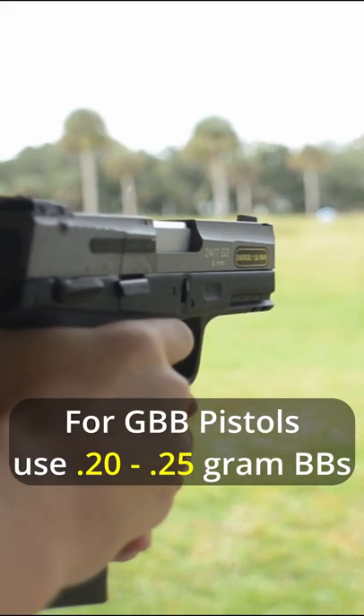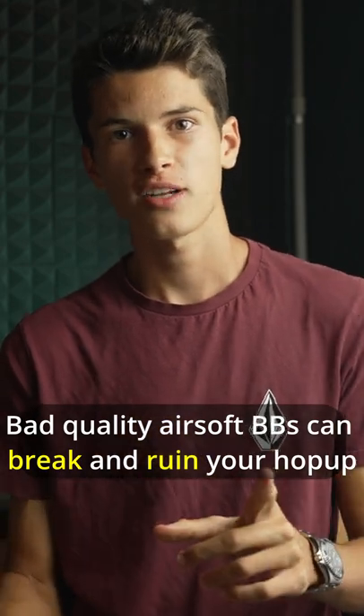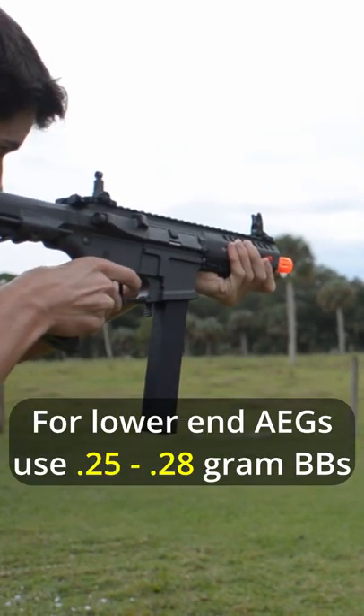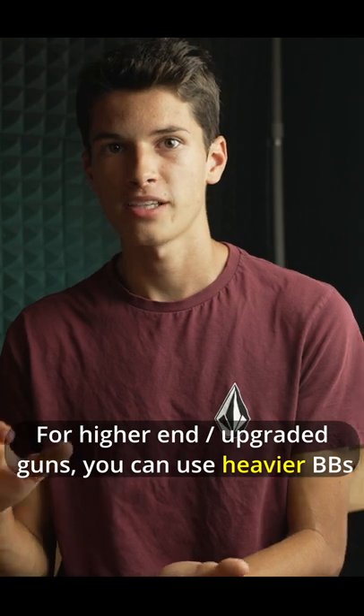For gas blowback pistols, I'd recommend at least 0.2s to 0.25s, that way you can get much better accuracy and you don't have to worry about the BB breaking in the barrel and destroying your hop-up. For AEGs, I'd recommend 0.25s to 0.28s — it all depends on how fast your gun is shooting and how good your hop-up is.